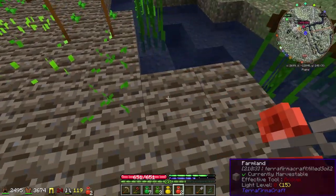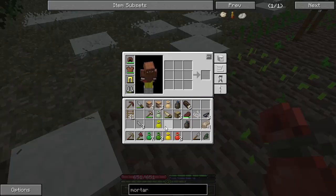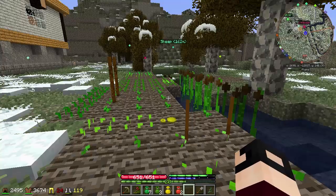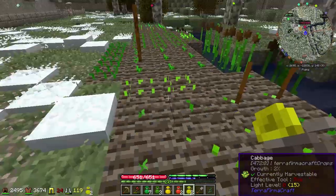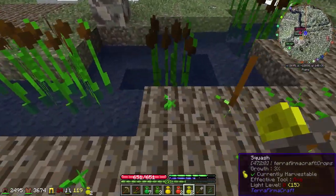Alright, so yeah, there's some tomatoes there — not even close. We won't even bother with that. Some squash. Is any of this going to stick? Probably not. It didn't like the squash.